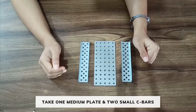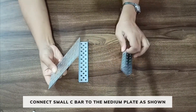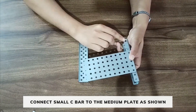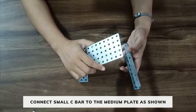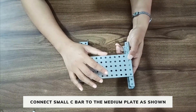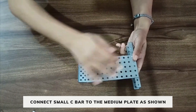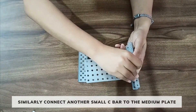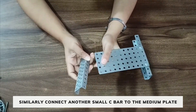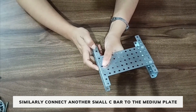At first we will take 1 medium plate and 2 small C bars. Attach the C bar to the medium plate such that the 4th hole of the C bar is connected to the 1st hole of the medium plate. Fix it using nut and bolt. Similarly, connect the other C bar to the metal plate in this way.